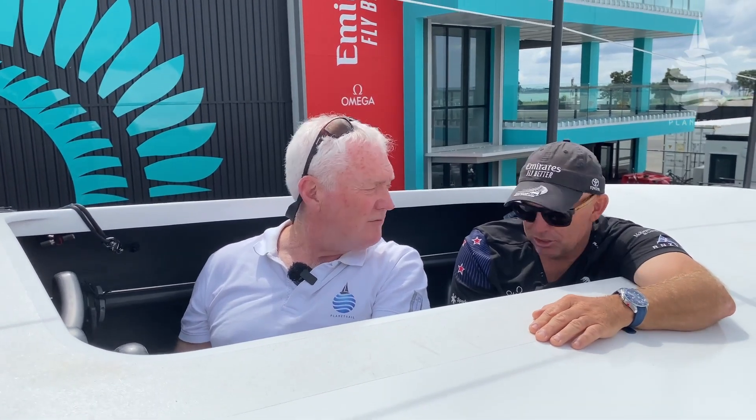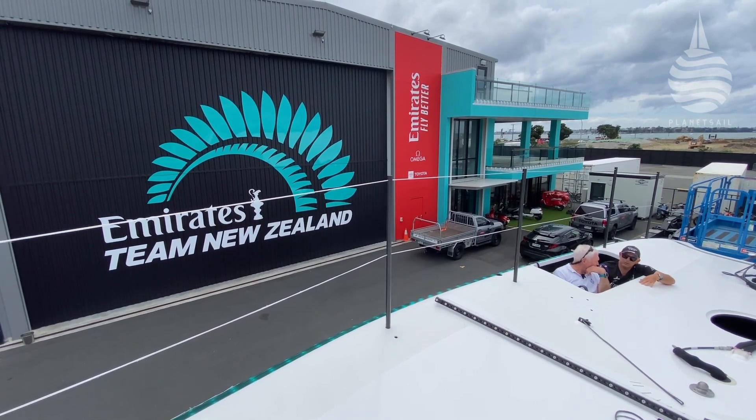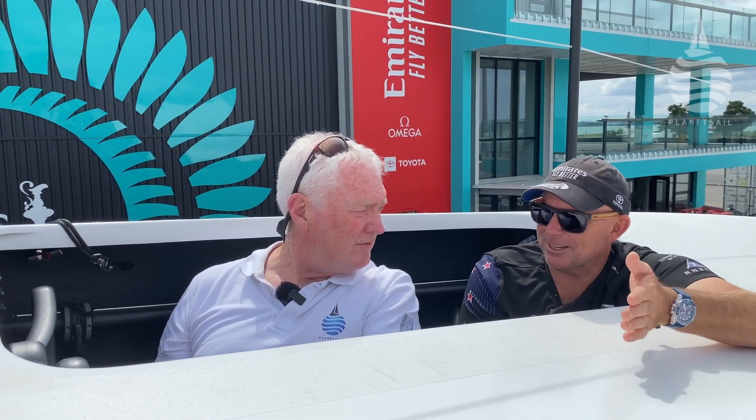Very, very important is the communication between the four. You've got your helmet on, headset, communication — you sort of shut down all the other noise around and just have a chat. The dialogue is important from the trimmers to say how much power they've got, and whether you can sail deeper downwind or not: 'I'm on the edge, no lower than this.' You feel it pretty quickly if you're sailing too low and run out of power — the boat starts leaning to windward, and the natural thing is to turn up and hook up that power.